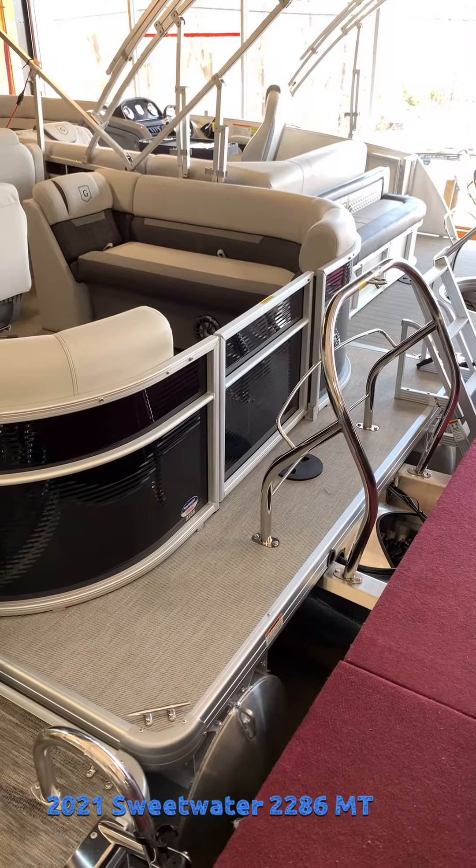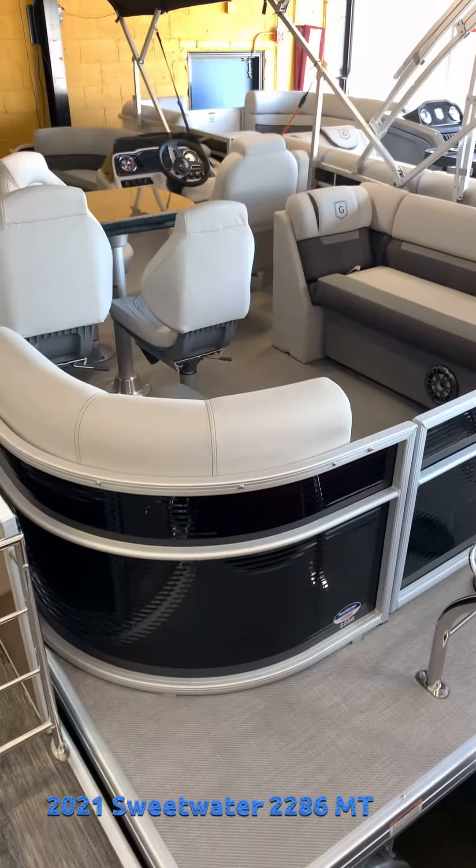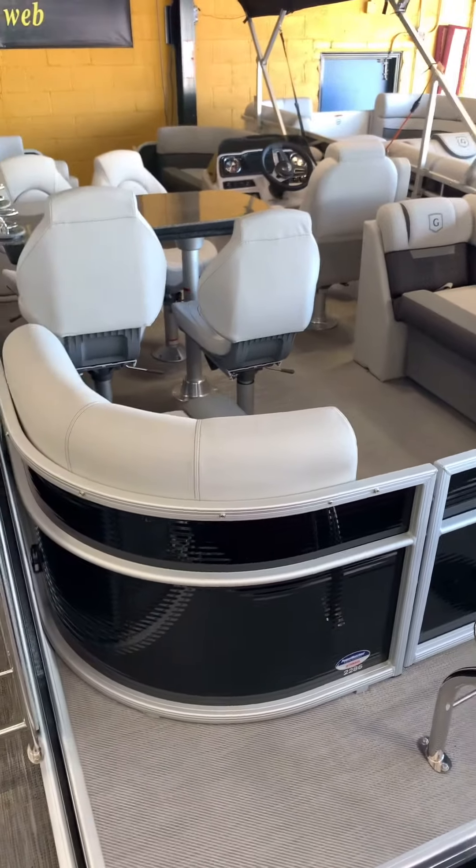Tyler here again from Echo Bay Marina giving you a walkthrough on our 2286 Sweetwater mid table that we have in stock.